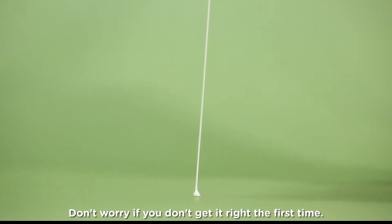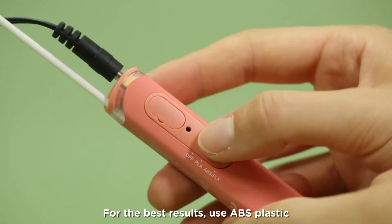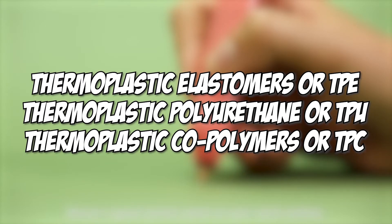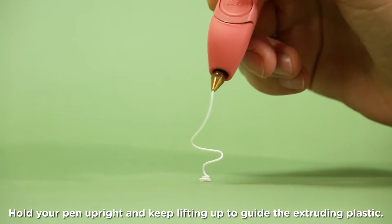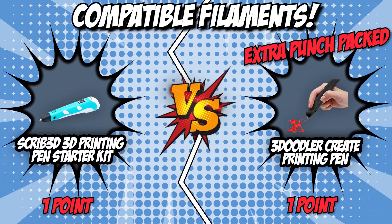However, the 3Doodler Crate printing pen took a bigger step forward by adding flexi-plastic to its compatible filaments. This kind of plastic has rubberized materials such as thermoplastic elastomers or TPE, thermoplastic polyurethane or TPU, and thermoplastic copolymers or TPC. These are incredible materials for soft and bouncy projects like a ball, prototype tumbleweed, and prototype tree structures. Our two challengers had steady ground at the beginning of this round, but the extra punch packed by 3Doodler knocked down its competitor in this round.